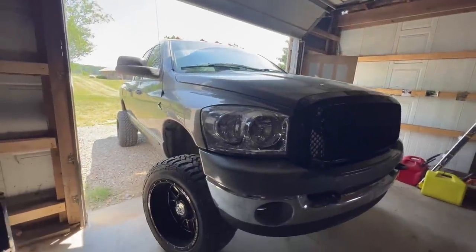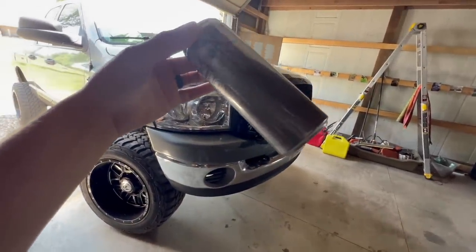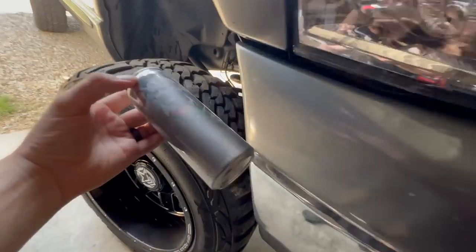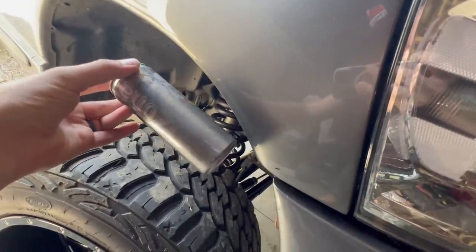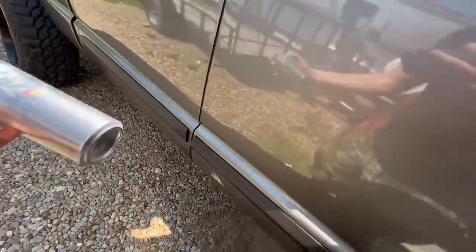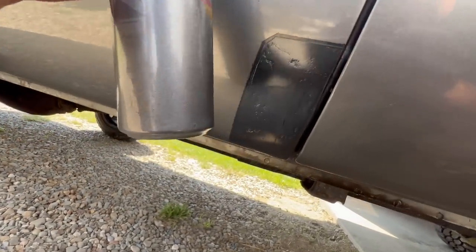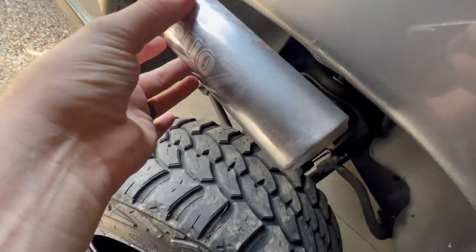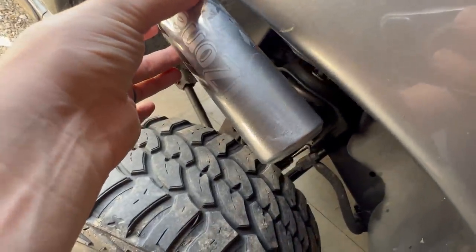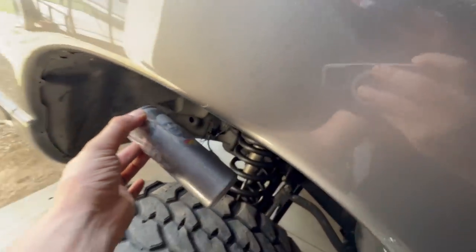Welcome back to another video here on the channel. We've got the wife's truck and an Arizona tea can with some testing on it for paint color, which is actually pretty spot on compared to the first test we did on the truck. That color is actually dang near a perfect match.